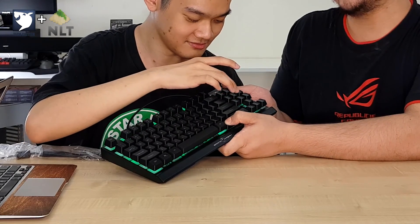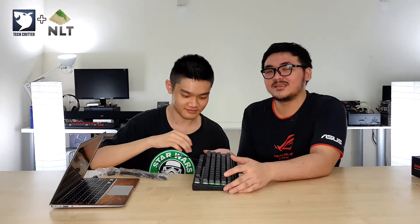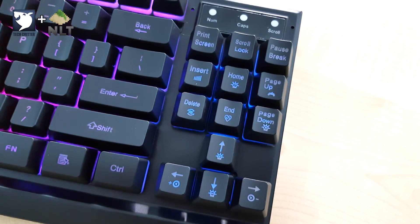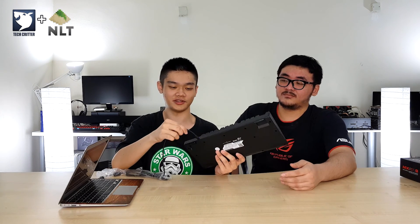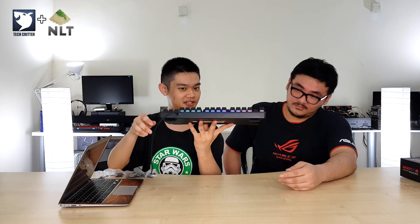You have the Windows key lock so it doesn't trigger the Windows key accidentally. You have the usual media keys if you want to use them, and you can control the lighting through the keyboard itself — no software needed. You also get two small feet to angle it up, though the USB cable is non-removable.